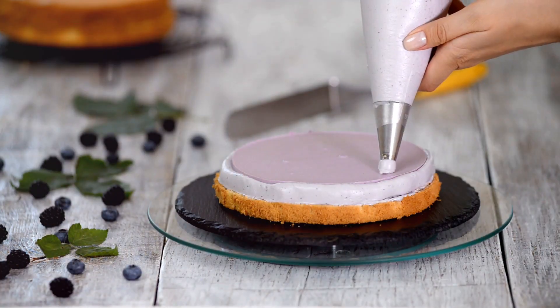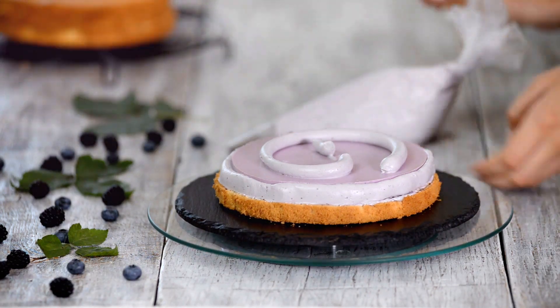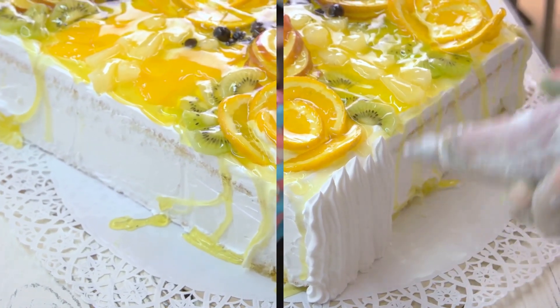The fifth technique we explore is airbrushing. This technique requires a bit more equipment, but offers a unique way to add color and shading to a cake. With an airbrush, you can create gradient effects, shadowing and even detailed images on your cake.